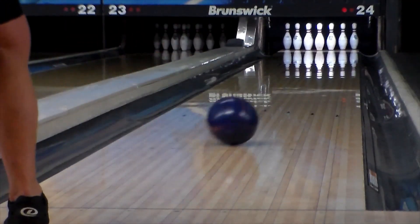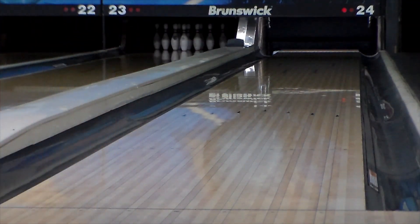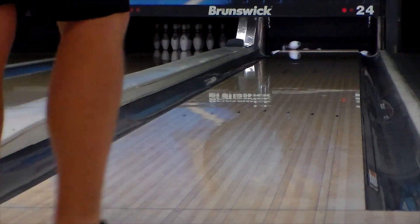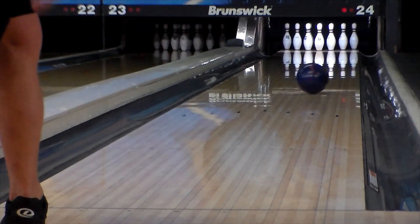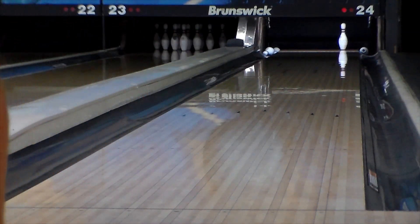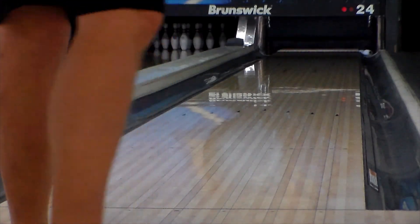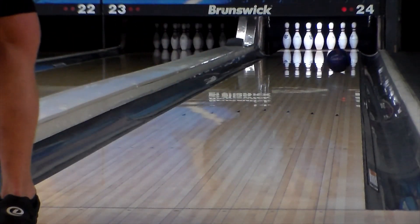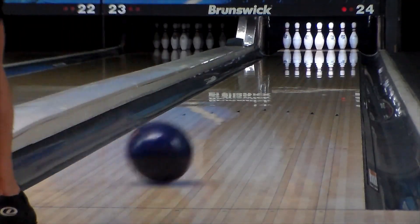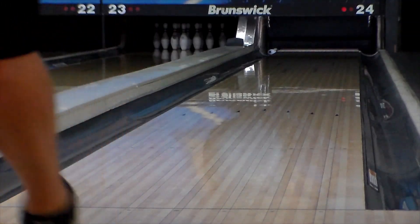Overall, pretty smooth, strong arcing type of shape out of Dark Web. Inside the Hammer lineup, this is one that's going to be a nice step down from your 3D Offset or some of your stronger Black Widow series balls. It is definitely stronger than Raw Hammers and definitely more ball than an Ocean Vibe. I haven't been able to throw this against a Hammer Scorpion, but my guess is it will hook a little bit more with some more advanced cover technology than the Scorpion from a year ago or so. But it's going to fit in that Black Widow price point.